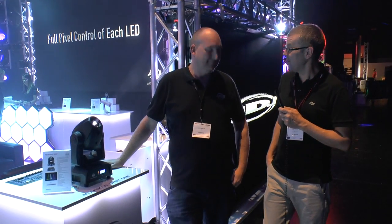Phil here at BPM Pro 2016 with Ian at the American DJ stand. Hello Ian, how are you? I'm very good. So we've got an ADJ Focus Spot 1 to look at now.